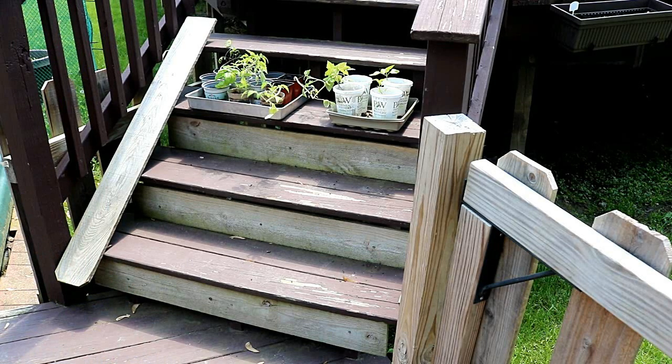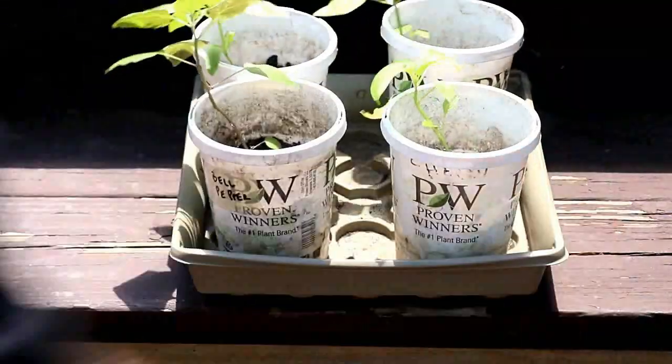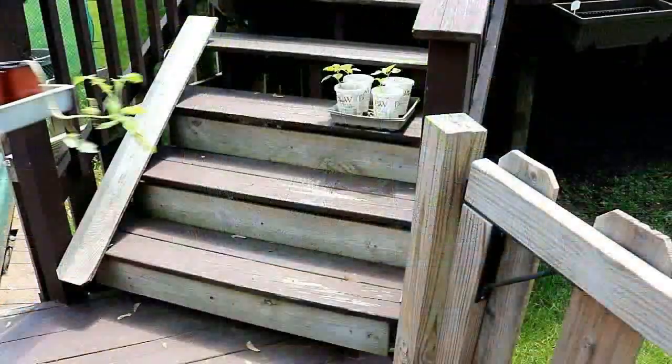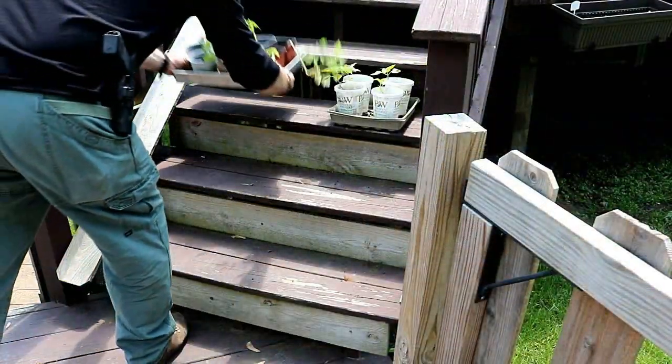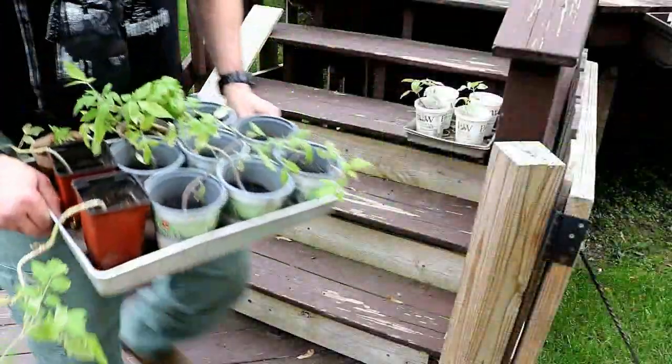The first day I'll only put them outside for maybe an hour or so before bringing them back in. Then the second day I'll leave them outside just a little bit longer, and then the next day a little bit longer, and so on. I'll keep repeating this process until I'm able to leave them outside all day long. Then when the chance of any overnight frost has gone and it's safe to plant your garden, I'll transplant my seedlings to the garden.